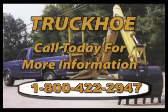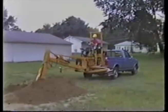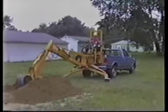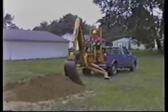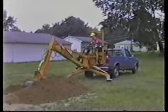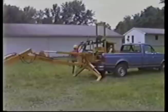Two Truck Hoe models are available. This is the truck-mounted model. It can be mounted on trucks with three-quarter ton or greater capacity. It is powered by a Kohler gas engine, with an optional diesel engine available. The unique hold-down system allows the unit to be mounted or removed from the truck in just five minutes, leaving the bed free of obstructions.